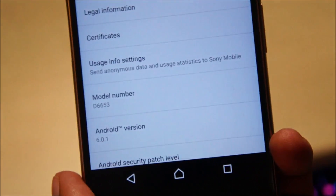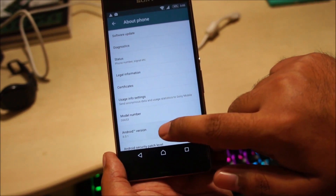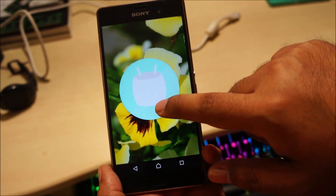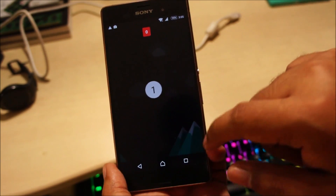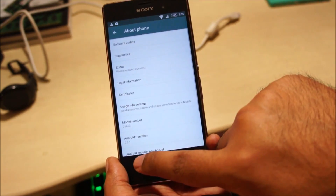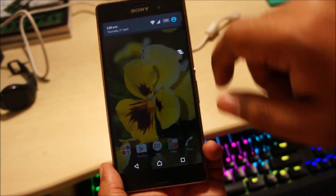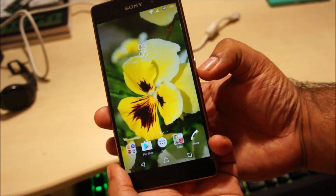Android version 6.0.1 on the D6653 — which is the Xperia Z3. Everything seems to be working fine.